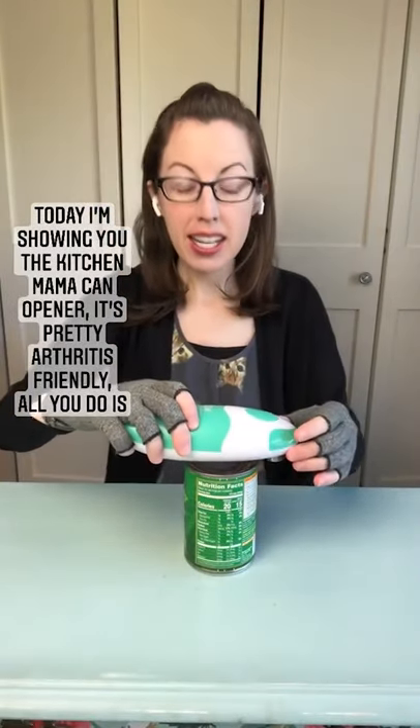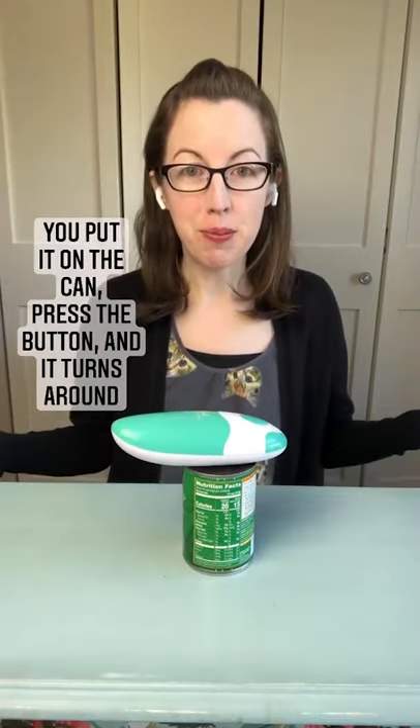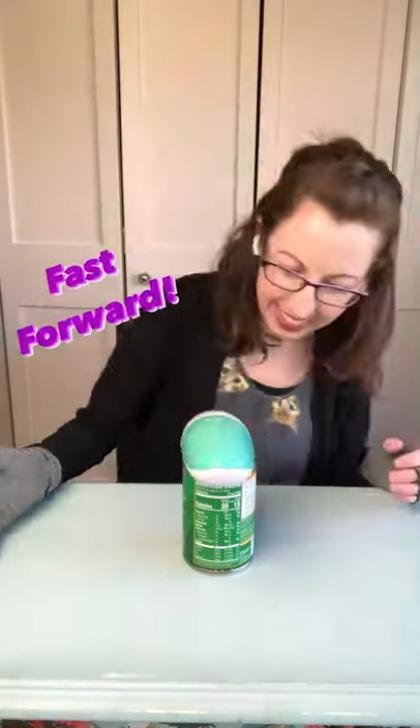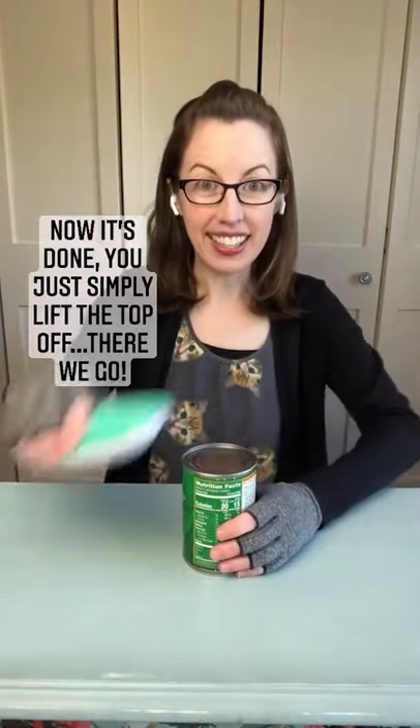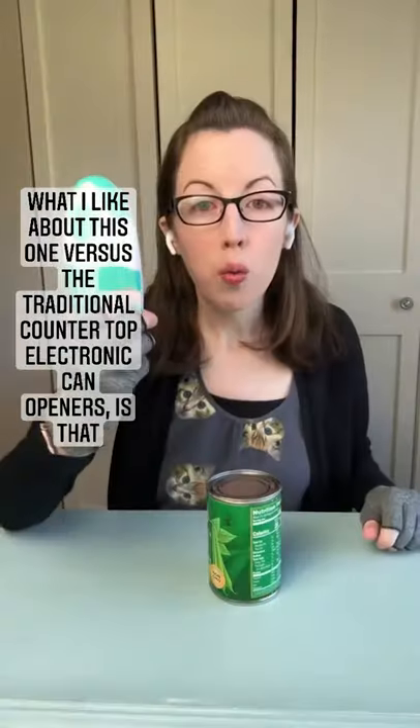Today I'm showing you the Kitchen Mama can opener. It's pretty arthritis friendly. All you do is you put it on the can, press the button, and it turns around. Now it's done and you just simply lift the top off.